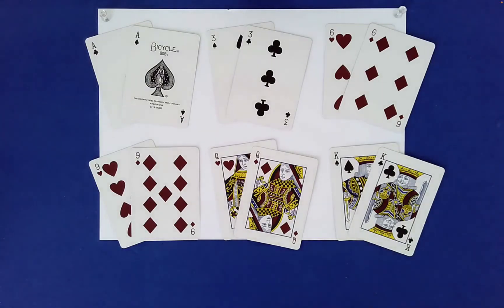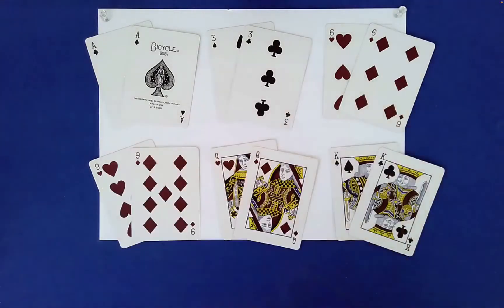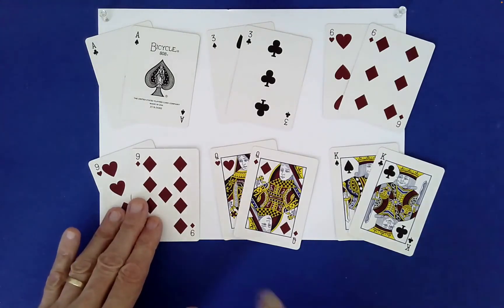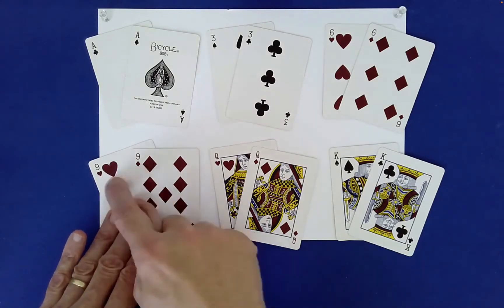For this simple but very powerful little card effect, you need six pairs of cards that the spectator can remember. A good way to go is to choose six pairs of companion cards. Companion cards are just cards of the same value and the same color.